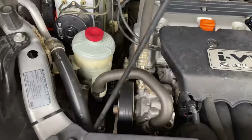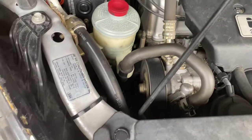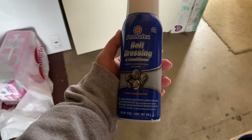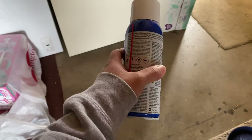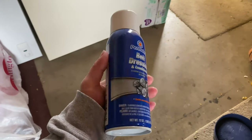All right, so this is a squeak coming from my belt. I'll be using this Permatex belt dressing and conditioner. The directions say to spray on the inside of the belt and avoid spraying on the pulley.